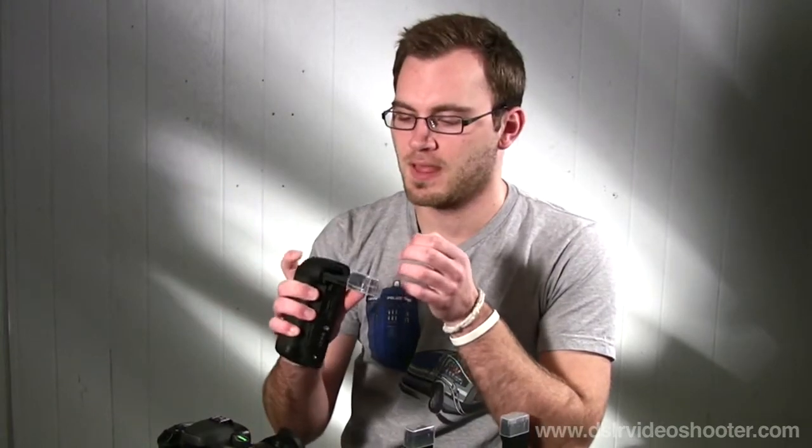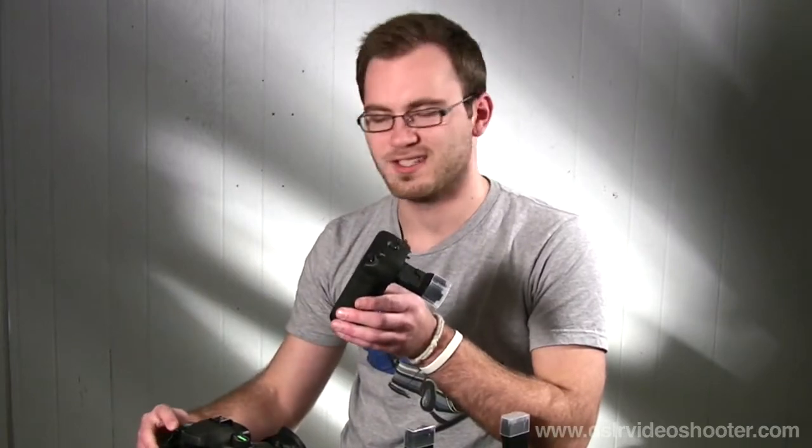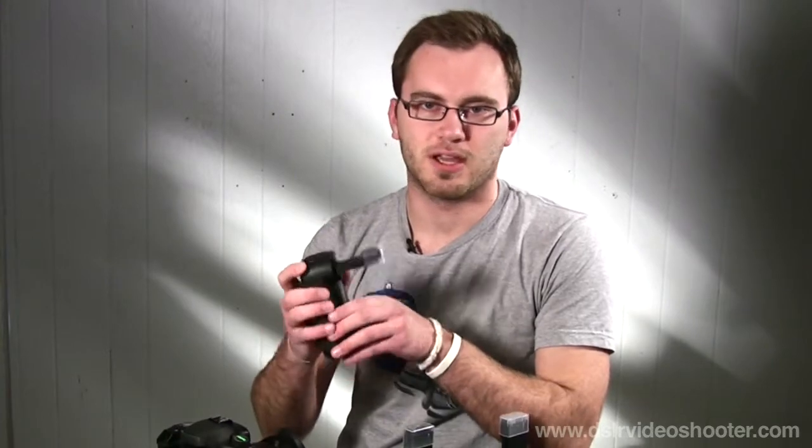On the Canon grip, both the rubber on the back and the front feel matched to the camera. The buttons feel almost identical to those on the camera body, and the actual shutter release and scroll wheel feel exactly the same — it's literally like they pulled them off the camera and stuck them on here. The shutter release is very springy and you don't really hear a click.